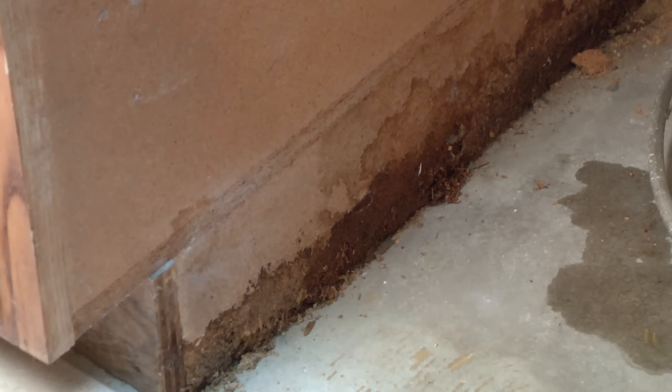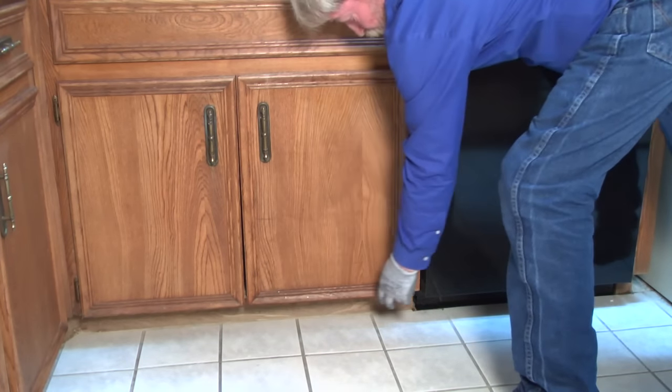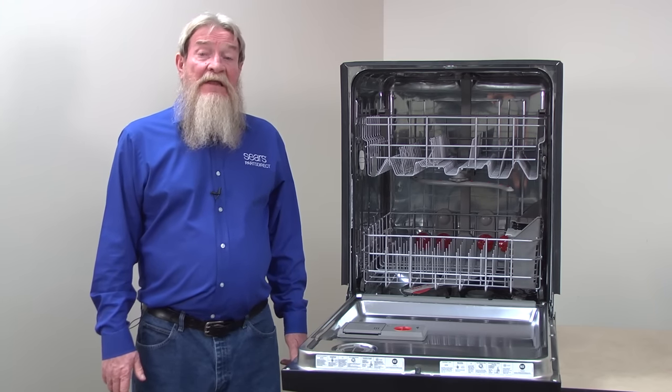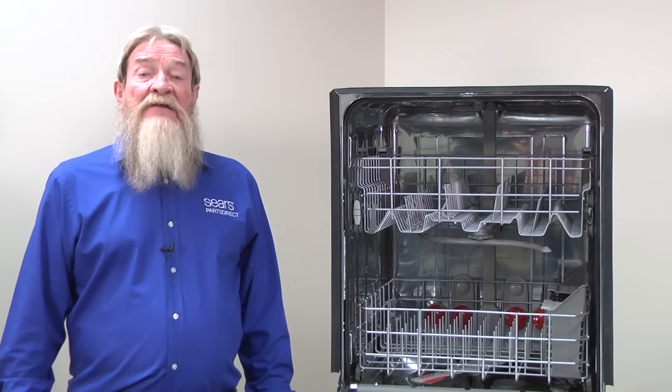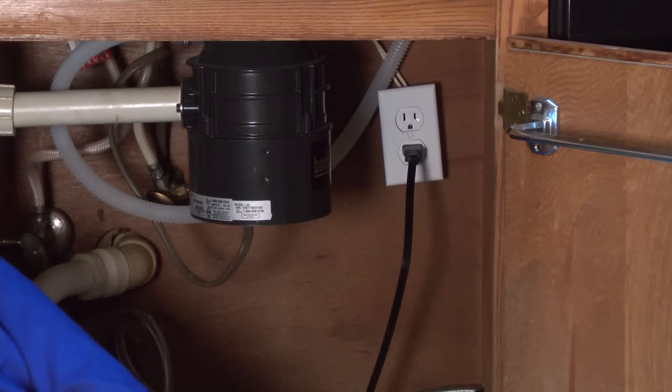Next, let's talk about leaks under the dishwasher. You may not notice these until after they start damaging your cabinets. You might find a leak under the adjacent cabinets, such as under the kitchen sink cabinet. Sometimes water may seem to be leaking from the bottom of the door when it's actually leaking under the dishwasher and pooling beneath the door.